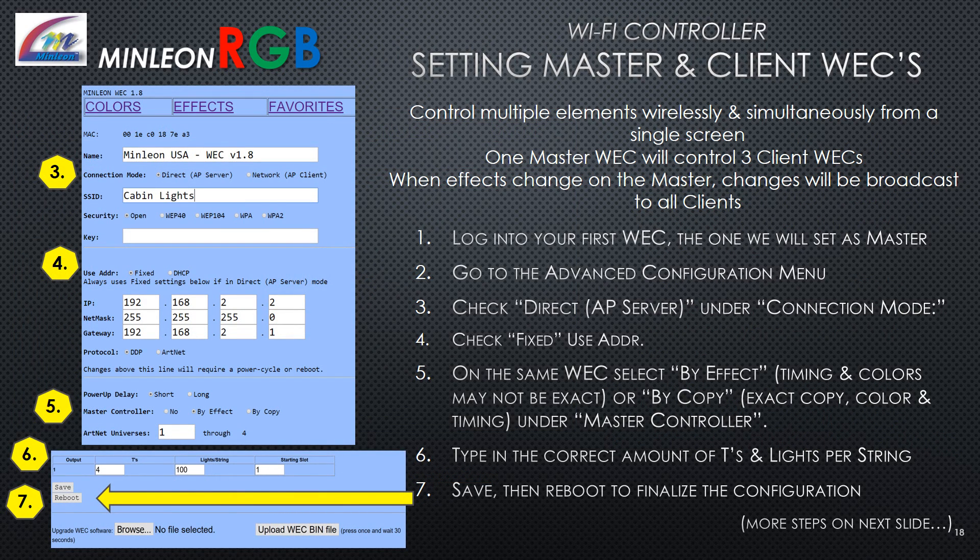Setting master and client Wi-Fi controllers: Control multiple elements wirelessly and simultaneously from a single screen — one master WEC will control up to three client WECs. When effects change on the master, changes broadcast to all clients. Log on to your first Wi-Fi controller (the one to set as master). Go to the Advanced Configuration menu. Check Direct AP Server under Connection Mode. Check Fixed under User Address. Select By Effect if you want timing and colors to vary, or By Copy for an exact copy of color and timing. Type in the correct number of T's and lights per string, then Save and Reboot.